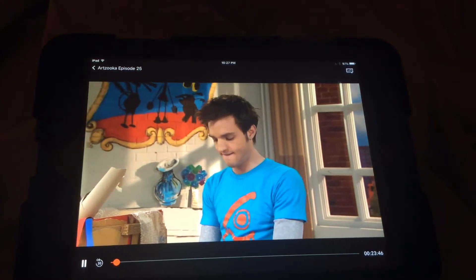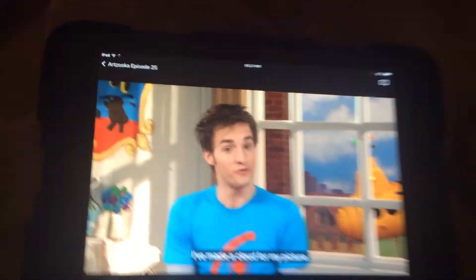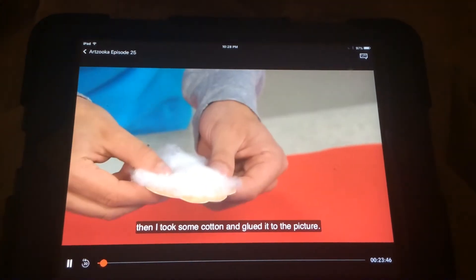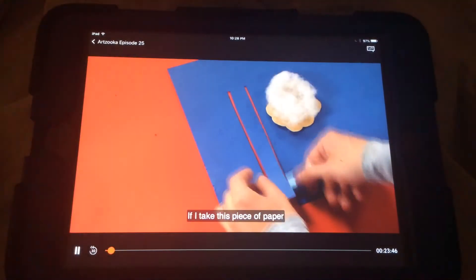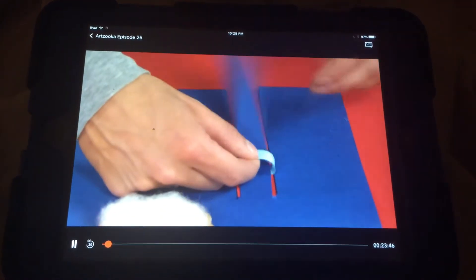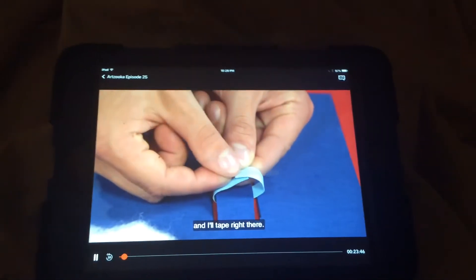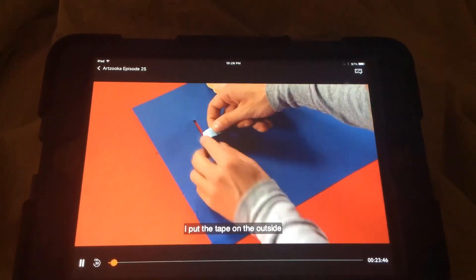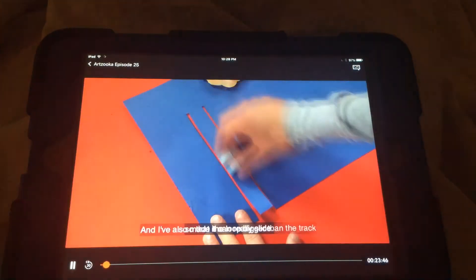I'll do this side. I've made a cloud for my picture. All I did was take some paper, cut it into the shape of a cloud, and I took some cotton and glued it to the picture. Now I have to attach this to my picture and make it move. If I take this piece of paper and wrap it around like this, that will be able to slide on my track. To make this really work, I'll just take a little piece of tape and tape right there. I put the tape on the outside because if this loop is taped to the track, then it's not going to slide — it's going to stick. I've also made the loop bigger than the track so that it can really slide.